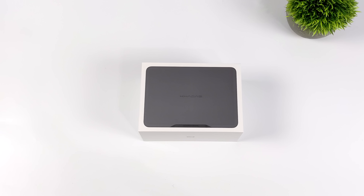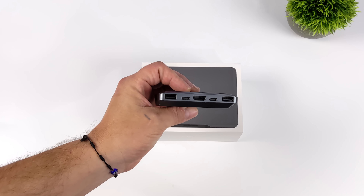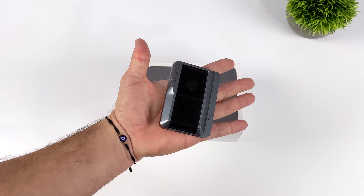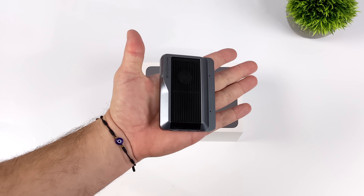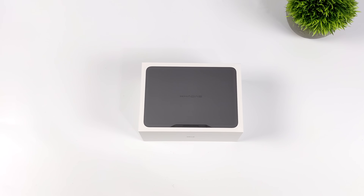You might be familiar with Kadas for making really small form factor ARM-based mini PCs, like their latest model, the Kadas Edge. This is one of my favorite ARM-powered single board computers right now and it really puts out some great performance, but it has nothing on the new Kadas Mind, because this is actually using a 12-core 16-thread x86 CPU.